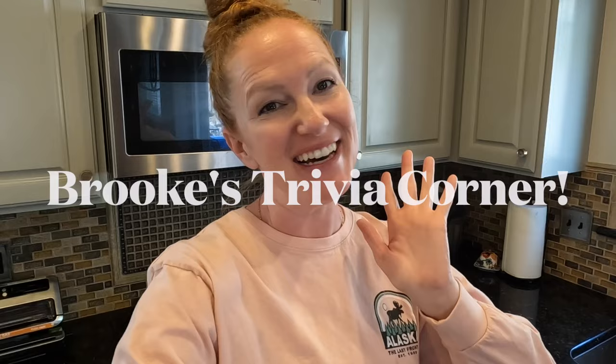While I wait for the Starburst to finish, I want to give you Brooke's trivia corner question of the day. Today, instead of an Alaskan trivia question, I've got a freeze-dried food trivia question for you: when was freeze-drying invented? Guess the year, and guess what the purpose of freeze-drying was when it was first invented — it's a two-part question. I will give you the answer at the end of the video.